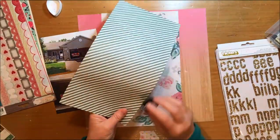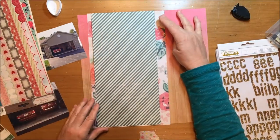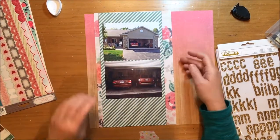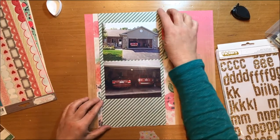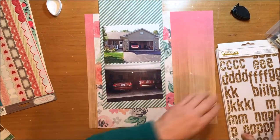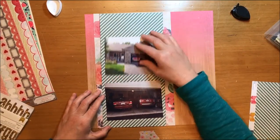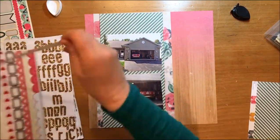I did pull out some ink — that is my Memento Dewdrop ink, and it's Gray Flannel. London Fog is a bit greener and less gray, so this is the Gray Flannel ink. I also have those gold Thickers I'm going to use. Those are from the Maggie Holmes collection in the font Daiquiri, color gold.